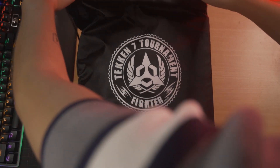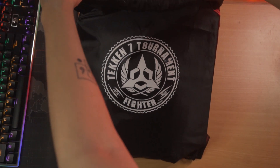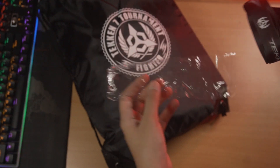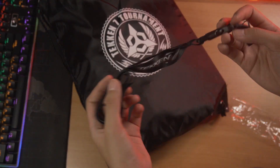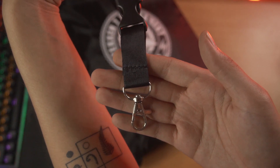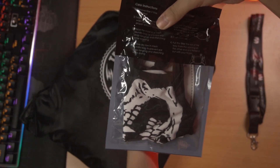Let's try to get everything out of the bag and see everything sprawled out together. Here we got a lanyard — we got a lovely lovely lanyard right over here. Look at that — that's so cool. This brings back a lot of memories. Looking nice and official!